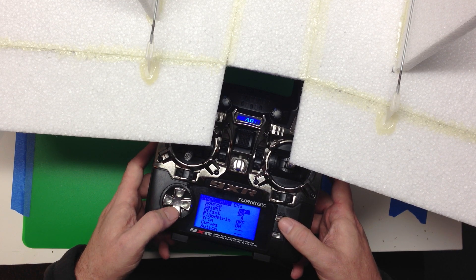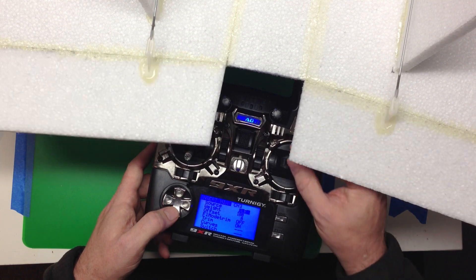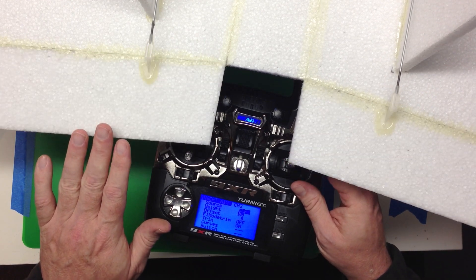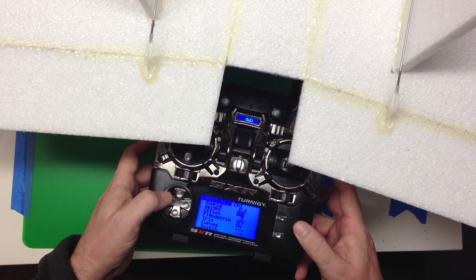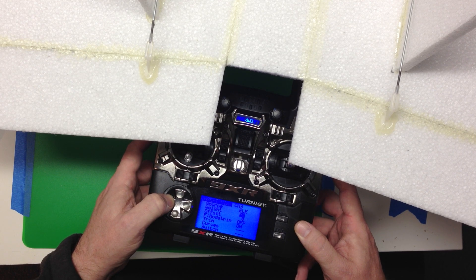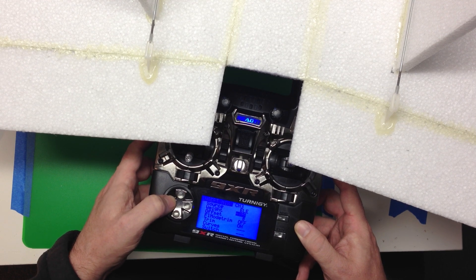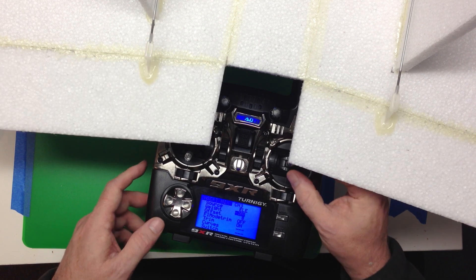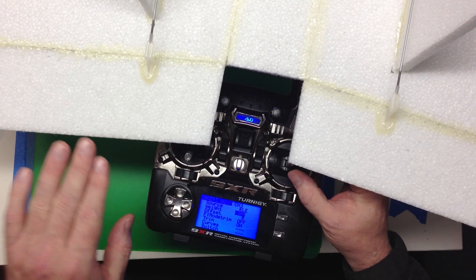On channel 3, we're going to set elevator to 100%. Now you'll notice this is not what we want — we want both of these pulling up. So what we're going to do is change the weight from 100% and bump that down to minus 100%. Pull back, plane goes up; push forward, surfaces go down, plane goes down.